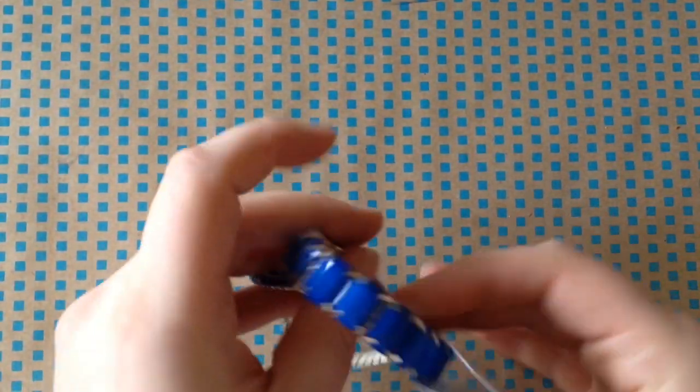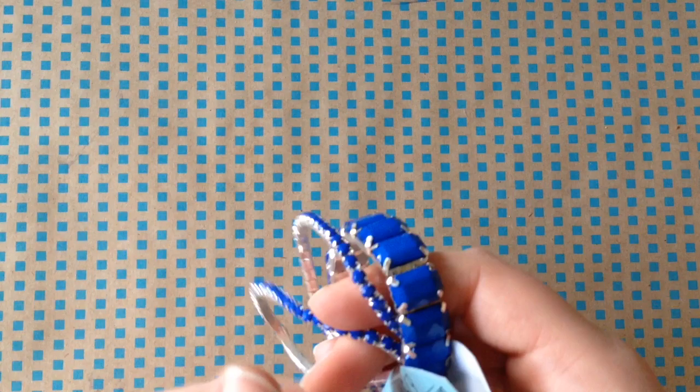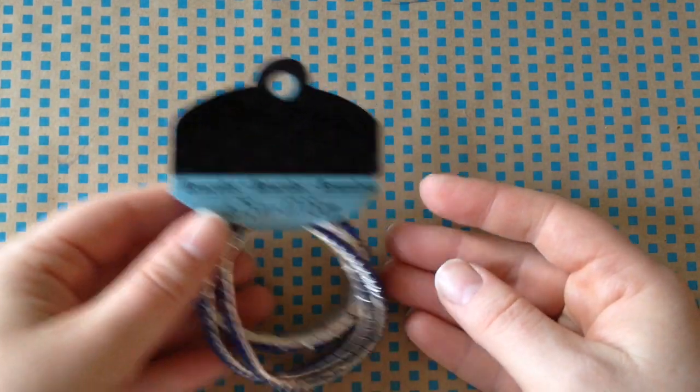First up, I got these set of three plastic rhinestone stretch bracelets. I figured I could paint the rhinestones any color I wanted — easy, quick bracelet.